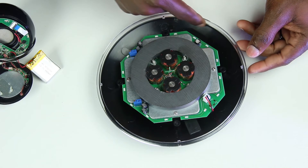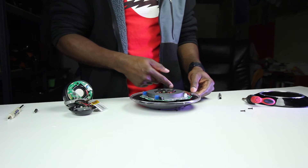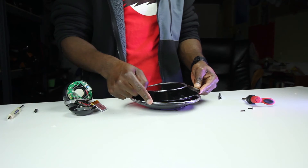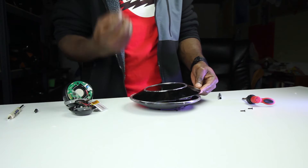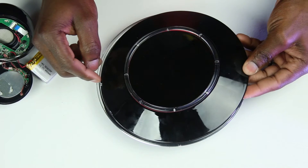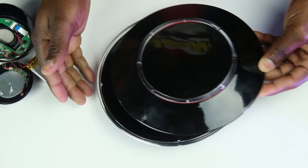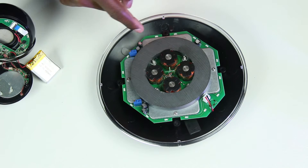So all the cool lights that show up on the top ring — the same LED lights are right here. These are just reflecting and letting the light go through there — that's how you get that cool light effect. They're not individual LEDs at each point on the ring; they're just these LEDs right here.